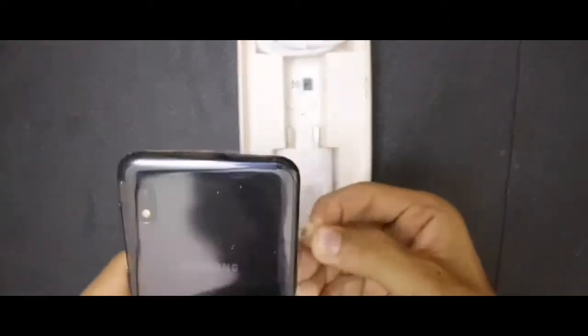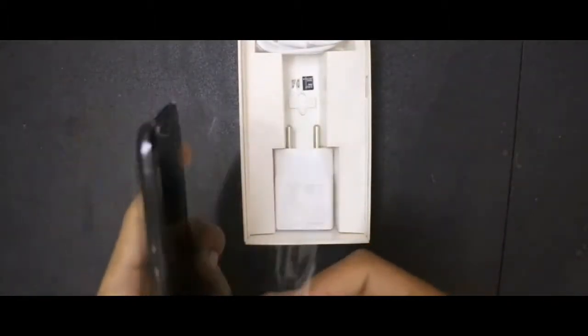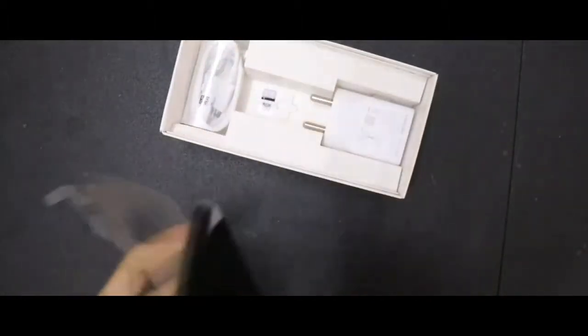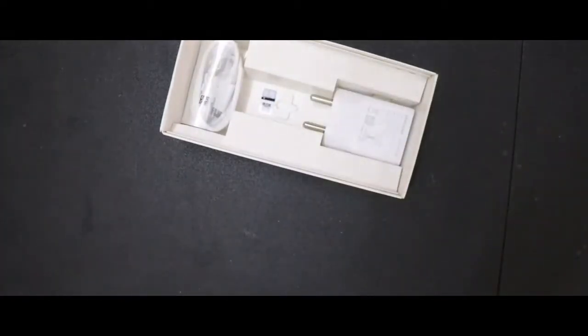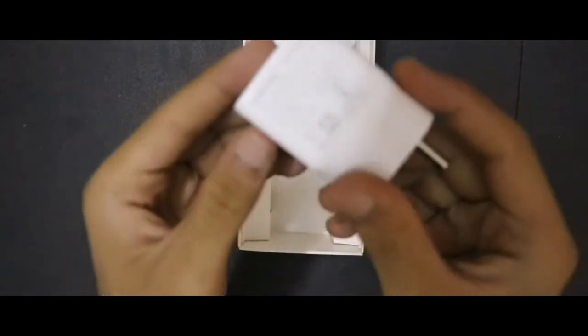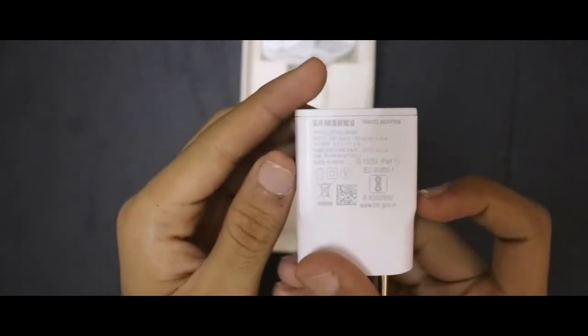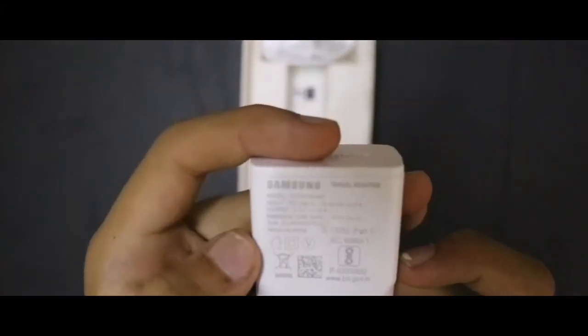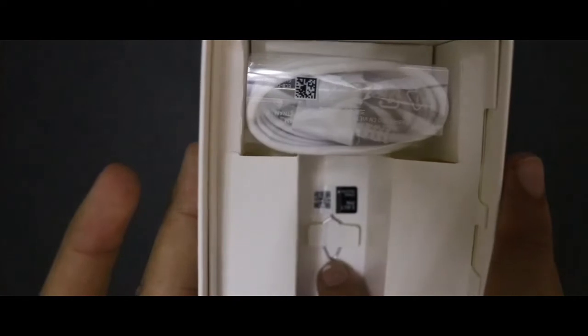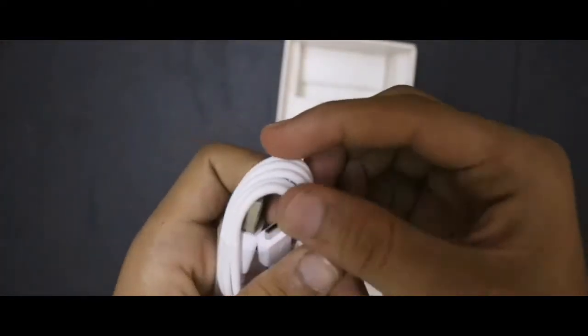Let me remove the stickers outside. It is available in the store, but here we are removing the stickers.